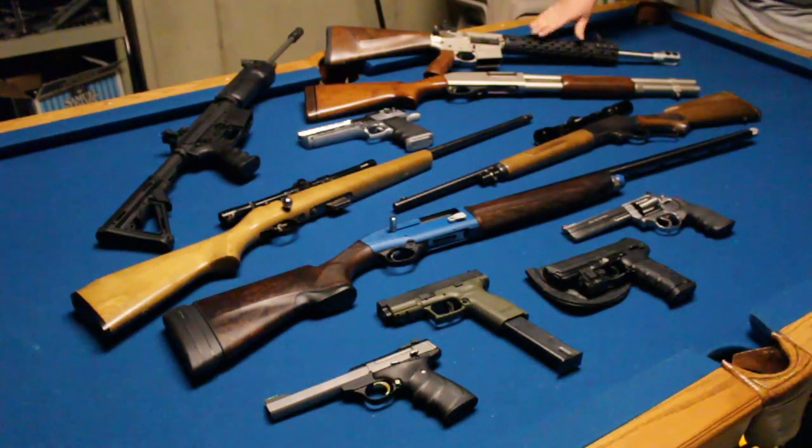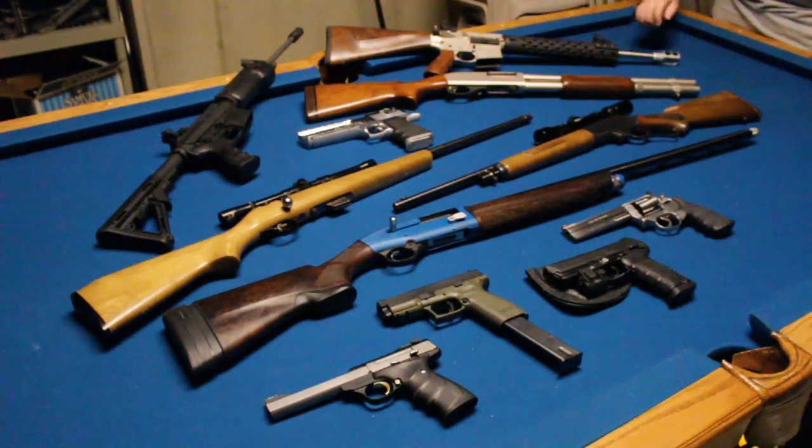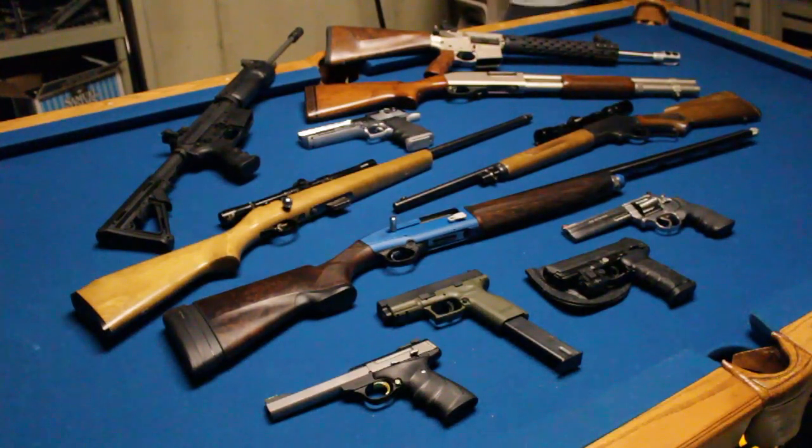This is Project Broadsword — my 50 Beowulf AR-15. I haven't gotten a chance to fully ring this thing out yet like I want to, but that is coming. I have plenty of ammo for it, I just need to make the time. Just wait — that gun is awesome.